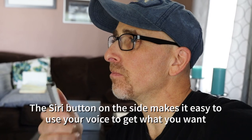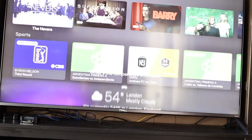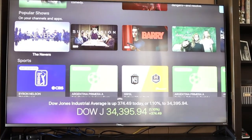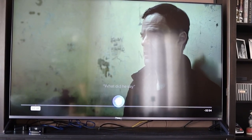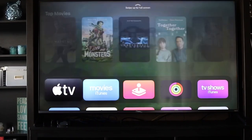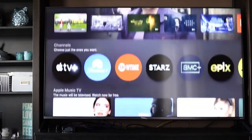What should I watch? Play some Bruno Mars. What's the temperature in London? How's the Dow Jones doing? What did he say? Apple TV's TV app home screen makes it easy to navigate and find what you want.